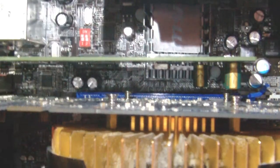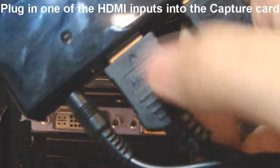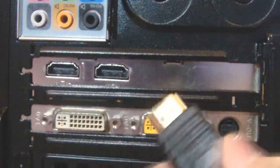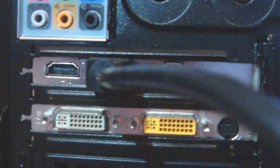So one source is your capture card, which is this, and the other is to your TV. This works for any HDMI capture card, like the Blackmagic Intensity. So it's not just my Avermedia capture card.